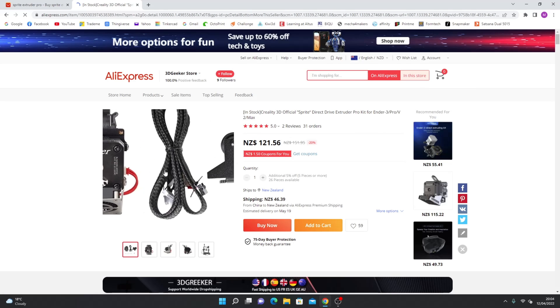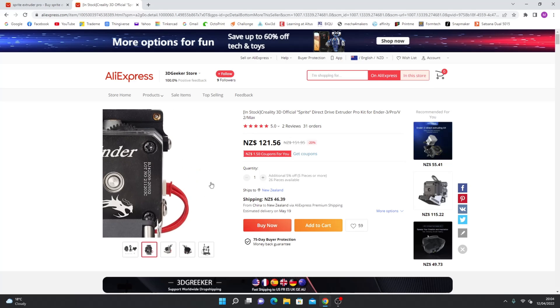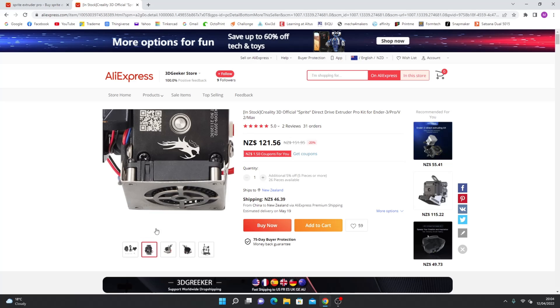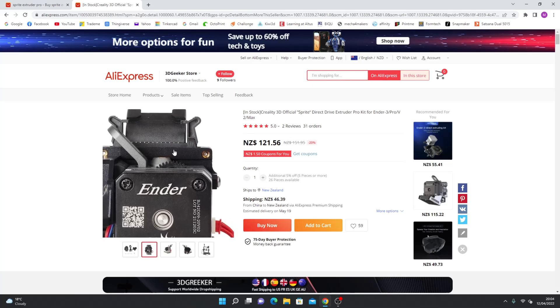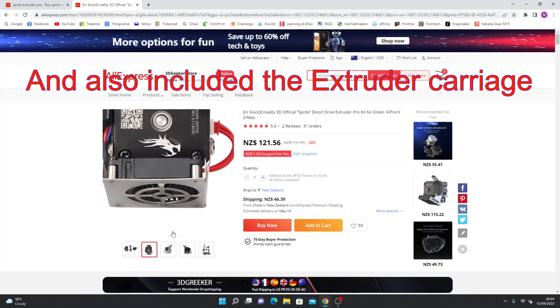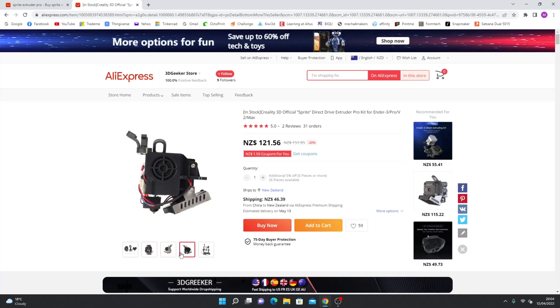The kit comes with wiring, a bracket, and the extruder itself, which already has the bracket for the CR-Touch and the PCB board attached. Make sure you buy the correct kit because many people are making mistakes buying the wrong upgrade kit and then complaining about it on social media.